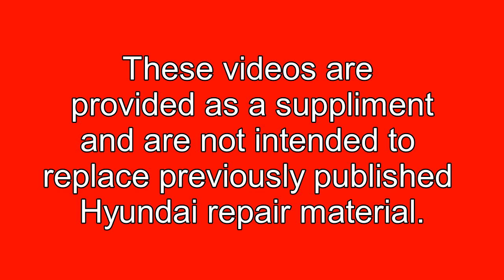These videos are provided as a supplement and are not intended to replace any previously published Hyundai repair material.